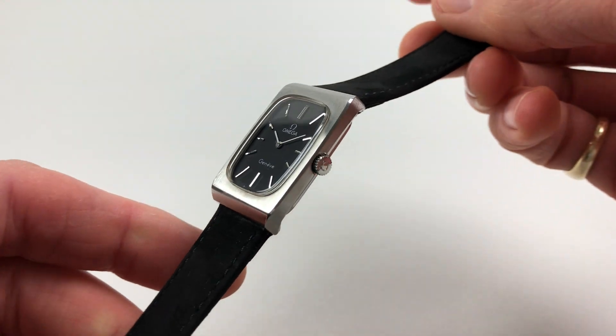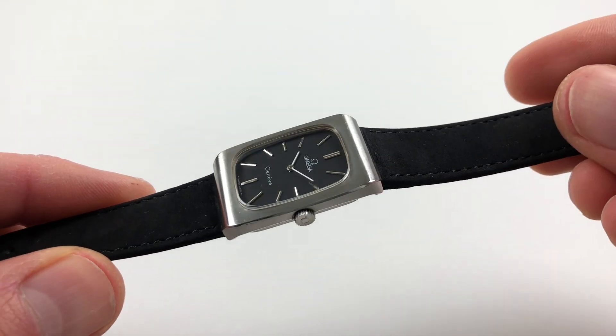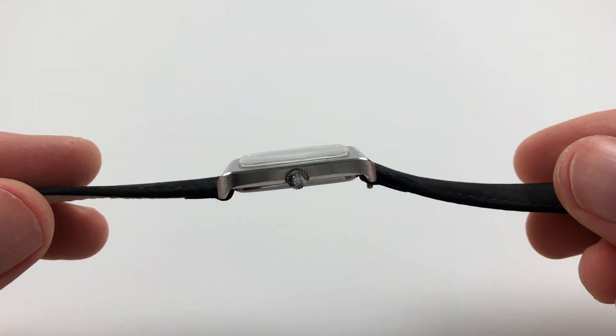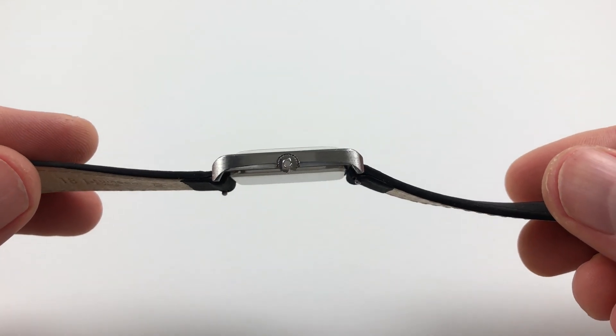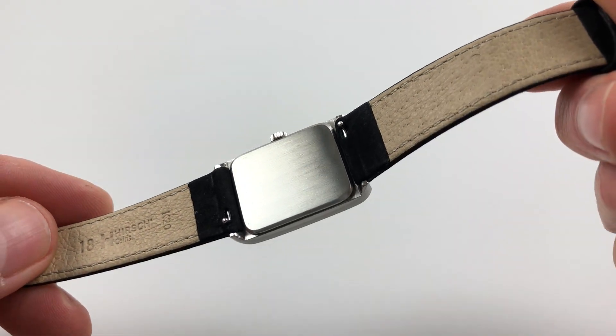The case has a satin finish to the upper body and is curved downwards to hooded lugs. There's an Amiga crown to the side and a snap-on satin finish case back.